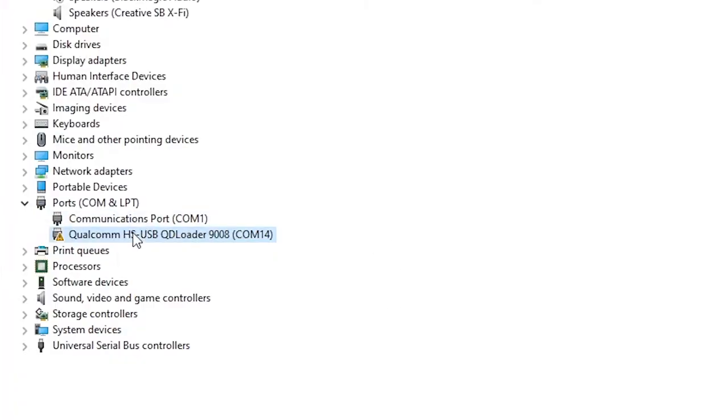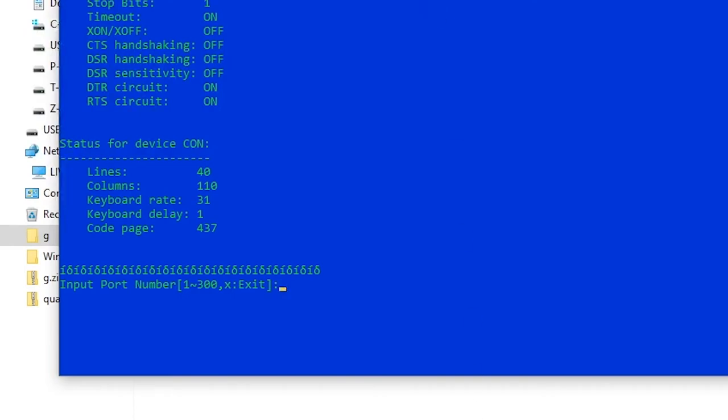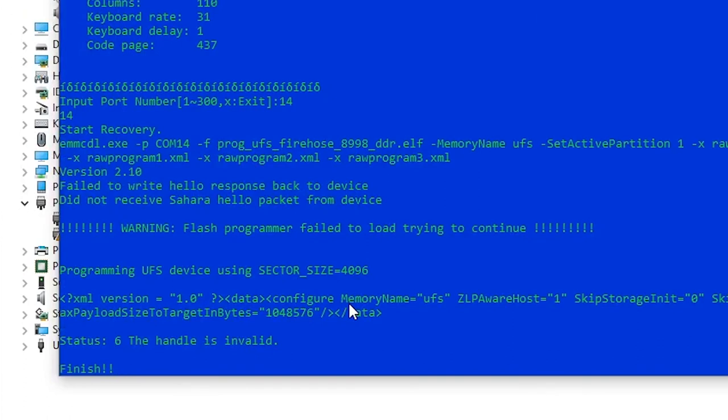To verify that we are ready, open Device Manager and look under COM devices — there you should see a Qualcomm device. Run the flash script and enter the correct COM number that matches what Device Manager shows. Hit Enter and let it flash.